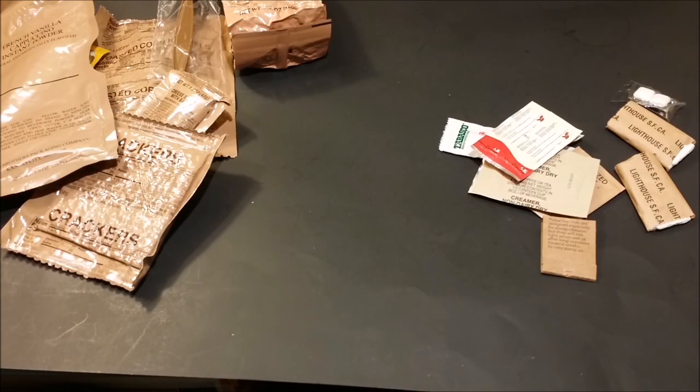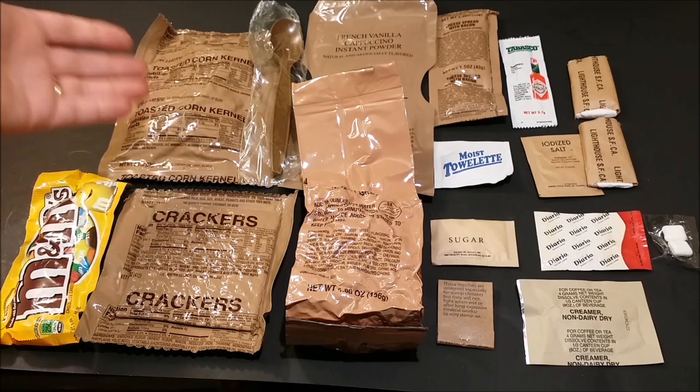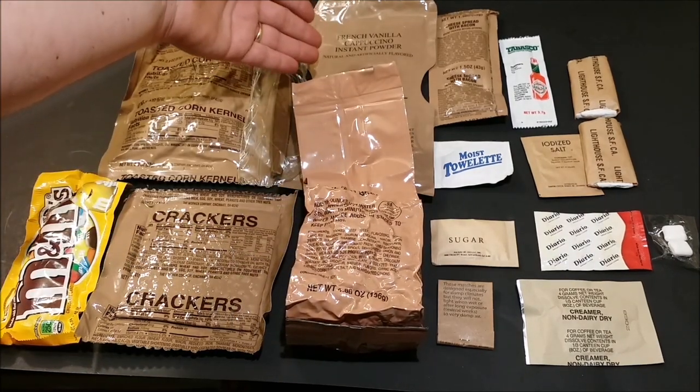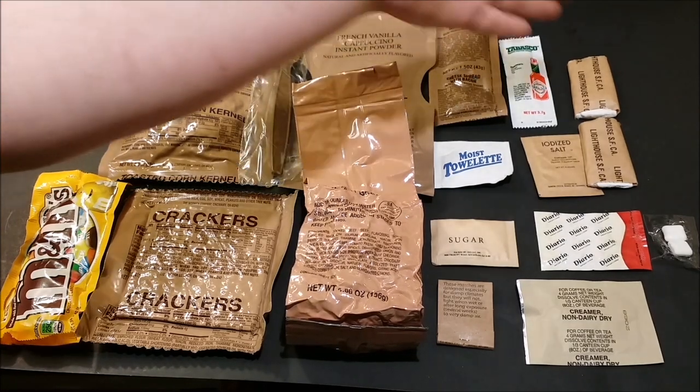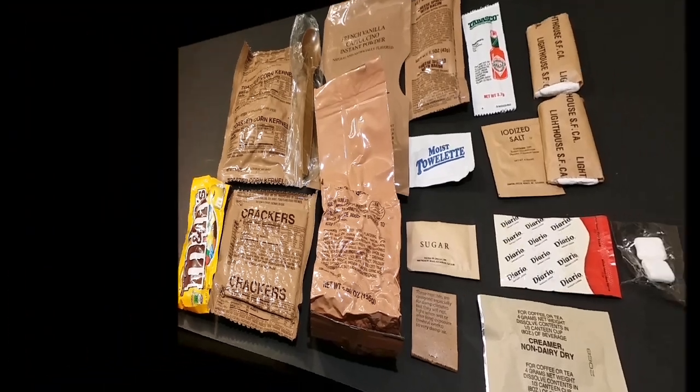Here we've got our non-dairy dry creamer, and lastly we have our freeze-dried coffee — 30th day 2012 on that. I will get all this laid out and we'll see what all we get in here. So there's everything in Menu Number Three Chili Macaroni: peanut M&Ms, toasted corn kernels, crackers, your main chili mac, French vanilla cappuccino, cheese spread with bacon, and your accessories. I'm gonna get all this out onto the tray and we'll start giving this stuff a try.